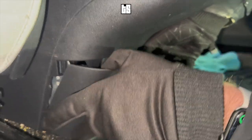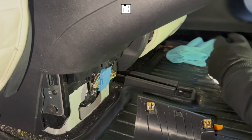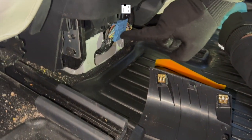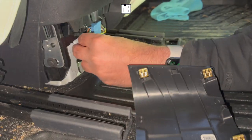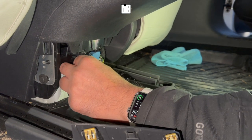The first thing we're going to do is go into the second row and pry open this center console box using the pry tool that's provided. The cover comes off exactly like that — those are the clips that hold it in place. That blue connector is what we're going to open today. Press the end, apply pressure on it, and push the blue connector out.